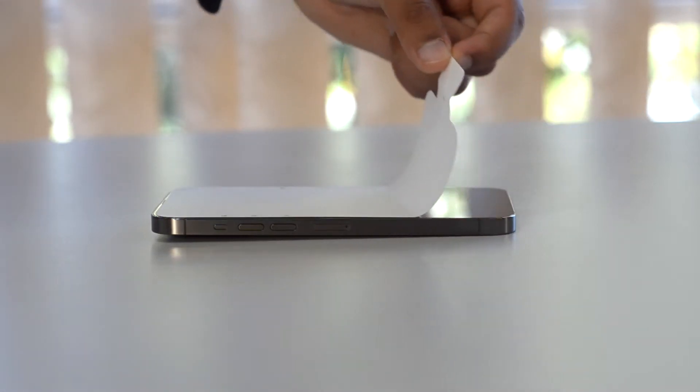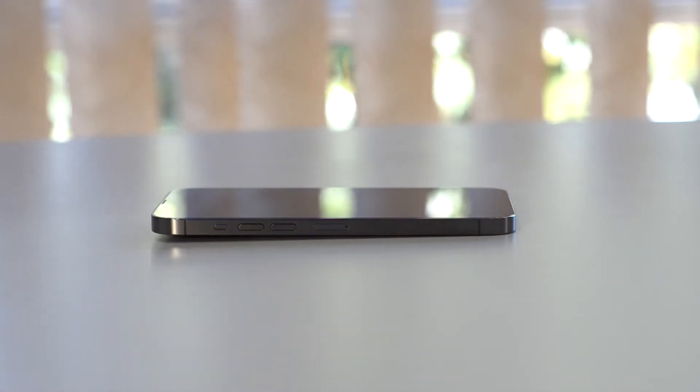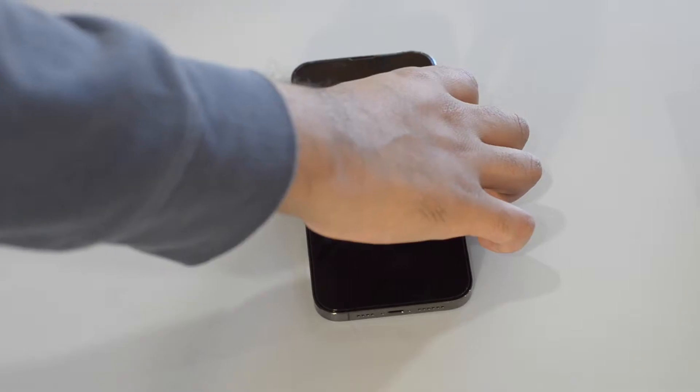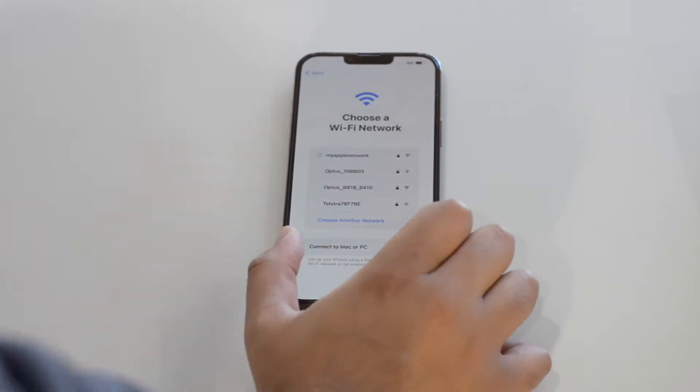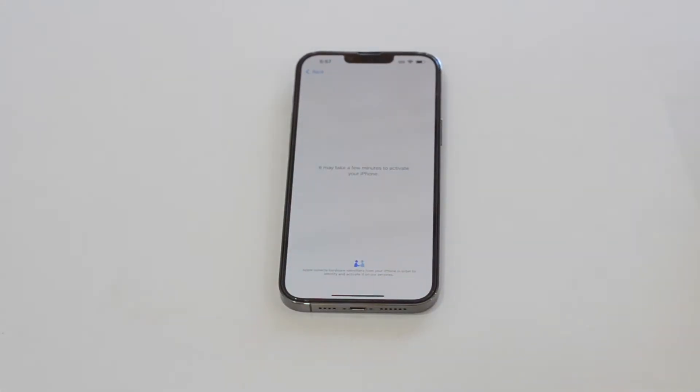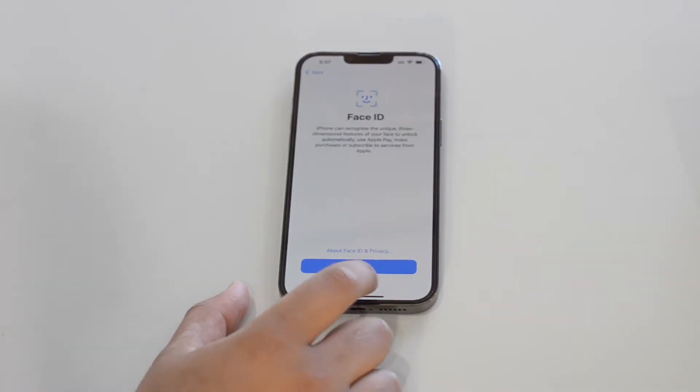Now let's peel off the protective paper off the screen. I put on a screen protector off screen because this isn't a review unit and will cost an arm and a leg to fix if it breaks. The setup process is pretty standard — I haven't had an iPhone in about 7 years and the process is still so similar.